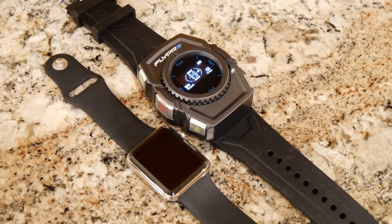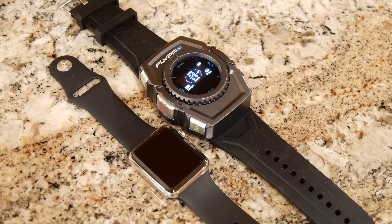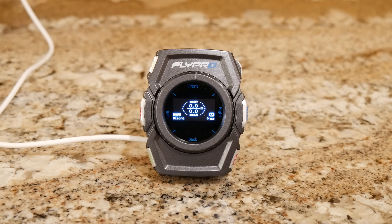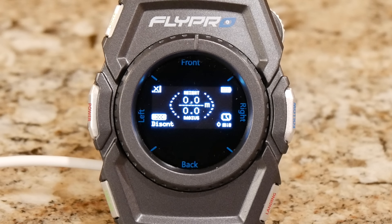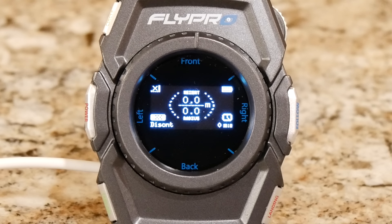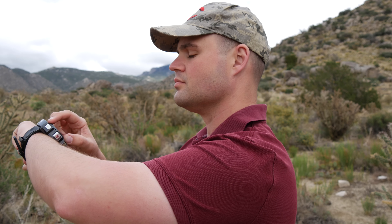The smartwatch is kind of bulky, especially when compared to an Apple Watch, but you don't have to carry around a large remote controller for the X-Eagle to follow you. The watch displays your altitude, radius from you, battery level, and remaining flight time. When you reach 25% power, the watch vibrates letting you know it's time to land.